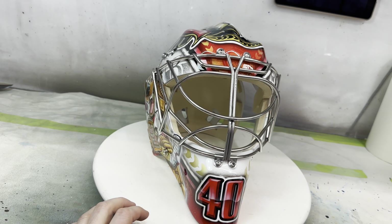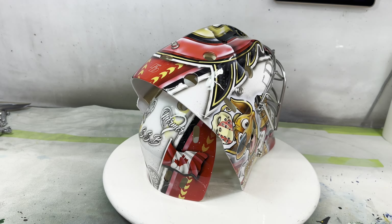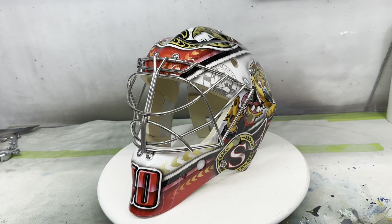Really excited to work with Mads, and looking forward to seeing this on him with the Senators. Thanks guys. I'm going to show off a video I did for Anton Forsberg for the Senators. I didn't film it in the same video format — it's sideways for YouTube — and I did it before I was doing these videos, but it's a really cool video and a cool mask, so I figured I'd put it on here so you guys can check it out.